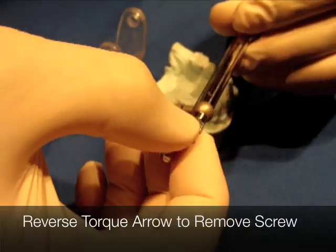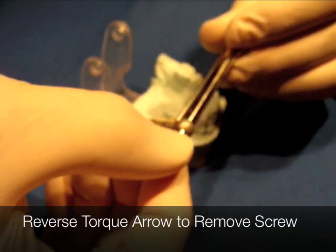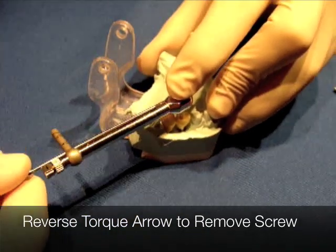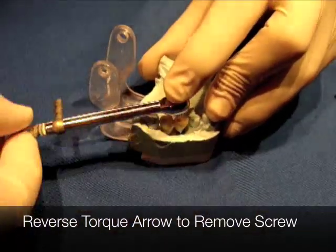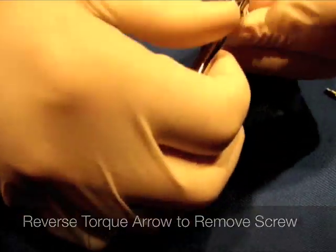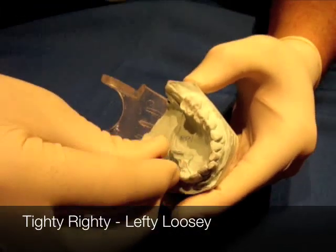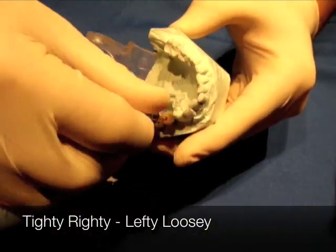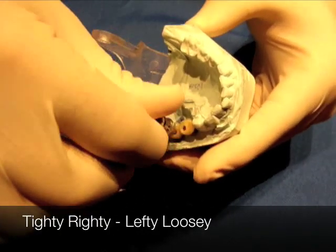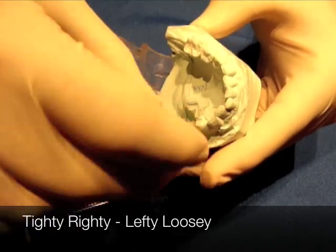If I wanted to remove it, I would take this little arrow, pull it out and turn it. As I turn it, I can put it back inside and rotate backwards — that rotates and takes it out. Once I get them loose, I'm able to take the driver back out and loosen this up. You want to be taking x-rays, of course, before you tighten things down too far.